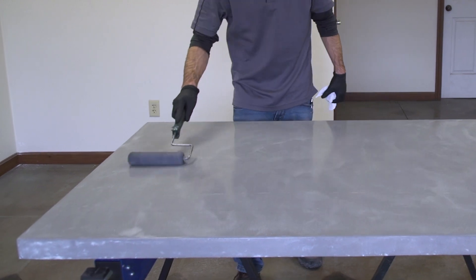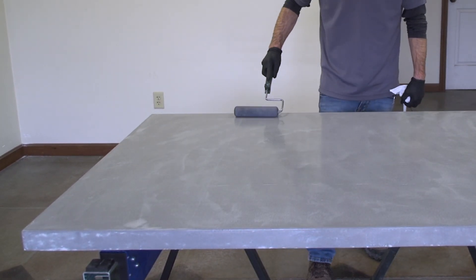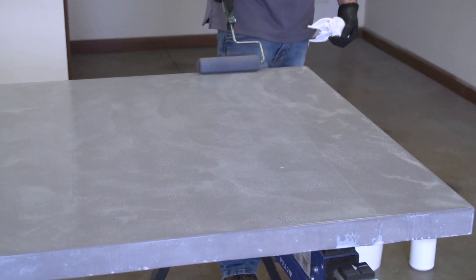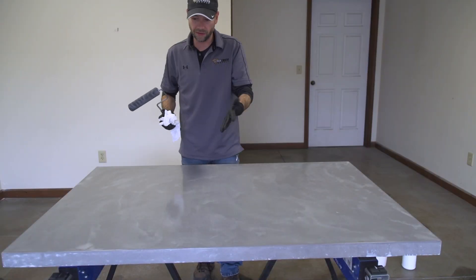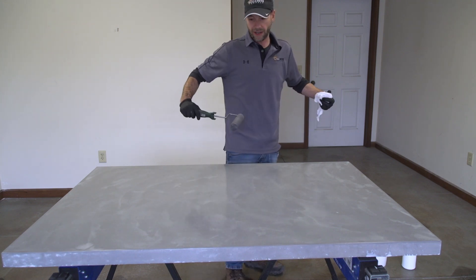Now I'm going to continue to roll it, and this is where timing is key. If I hit this too wet it's not really going to do much for me, but if I miss my chance and get too late on it I'm going to end up leaving some of those roller marks. So I like to just work my way into it.